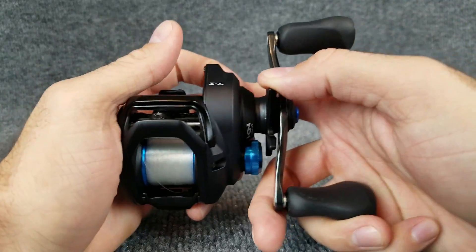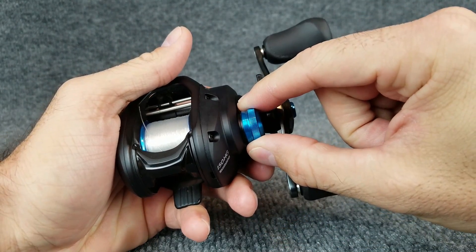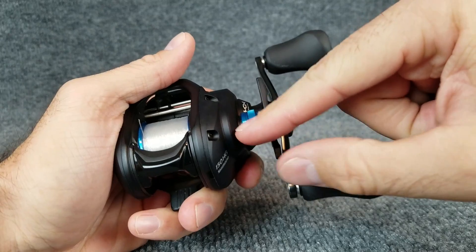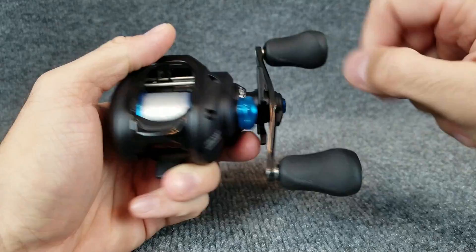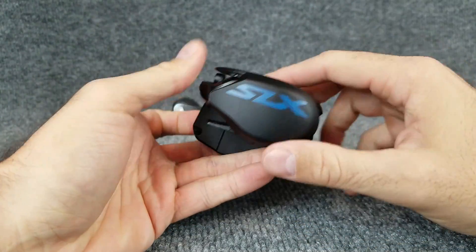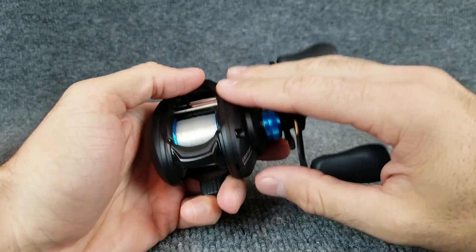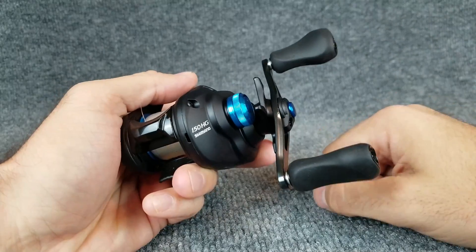Moving down from the handle, the drag star does click. The spool tension knob does not click, but it is pretty tight and smooth to move. I don't really care if they click or not, as long as they're tight and I know I'm not going to bump and move it. This also has a brass main gear and a brass main shaft, which surprised me — a lot of models cut that and go with aluminum. Some people swear by brass gearing, and it is brass in here.